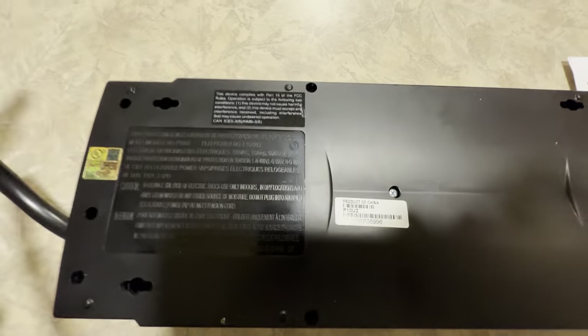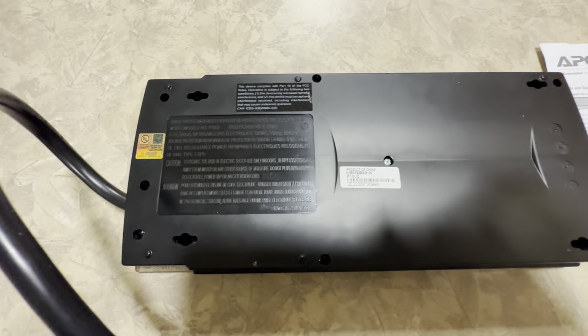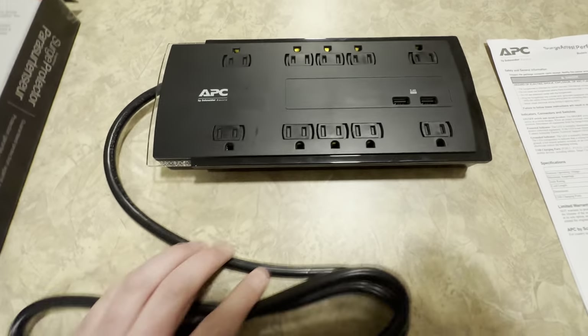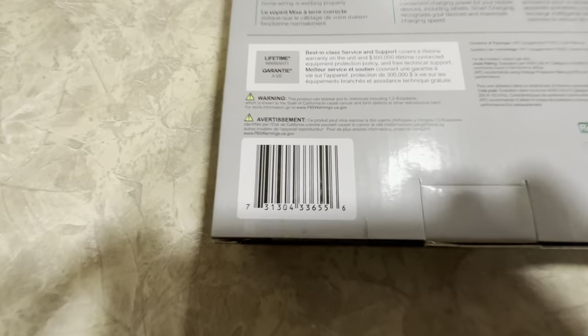On the bottom I see these keyhole slots — little rear wall mounts. You can mount this thing if you want to do something like that with it. These have always been really reliable, good quality units for me, this particular brand.